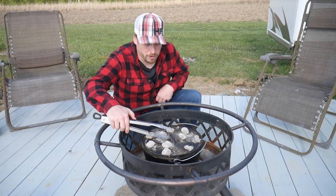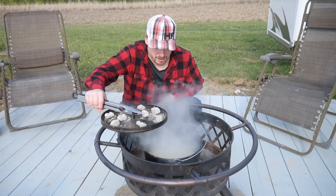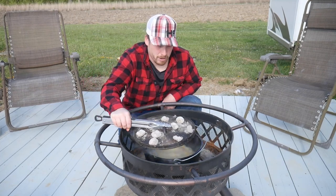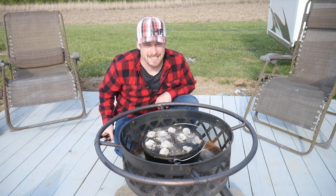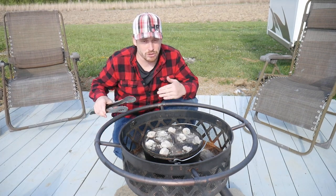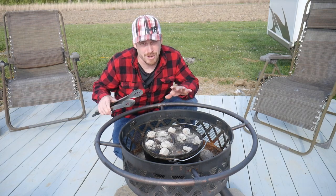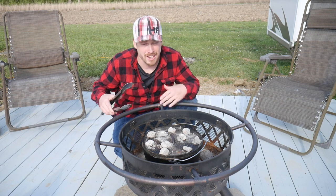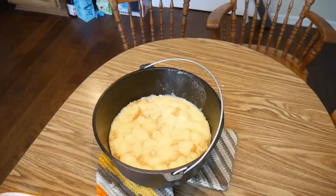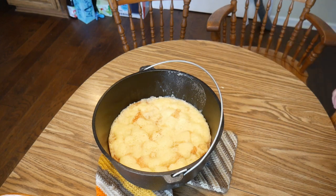It's been about 15 minutes. I'm gonna pull the lid off just to check and see how it's doing. It looks about perfect, so I'm gonna take it inside and let it set for about 5 more minutes. It's still gonna be hot so it's gonna keep cooking, but while it's setting it'll cool off so we can handle it and cut the pieces of cake.